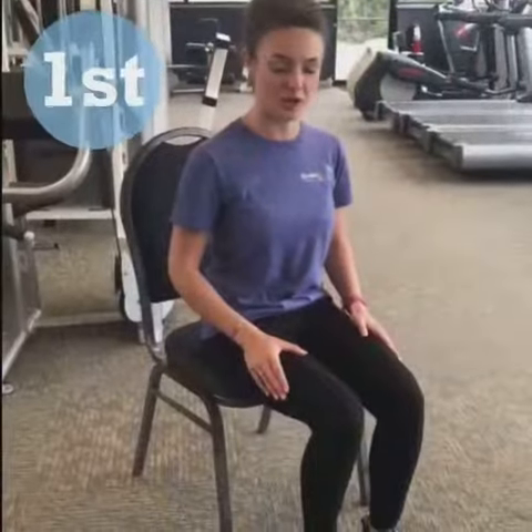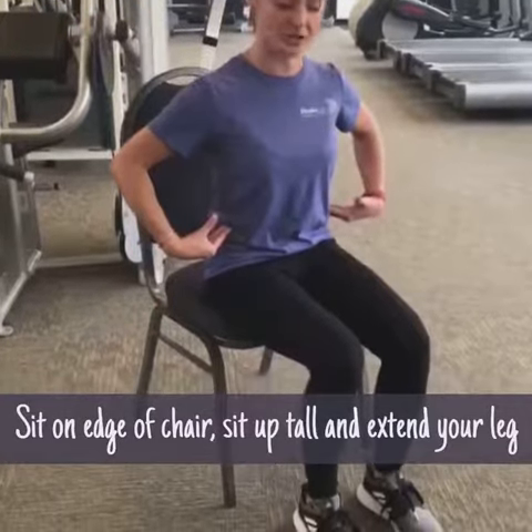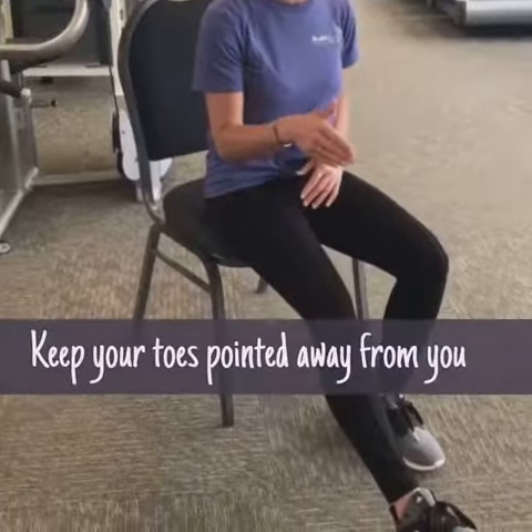The first stretch I'm going to show you is a hamstring stretch. You're going to sit at the edge of your chair, sit up nice and tall with good posture. Extend the leg and then keep a little bit of a soft bend in your knee. You also want to make sure you're keeping your toe pointed away from you.